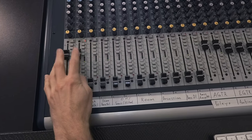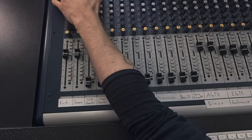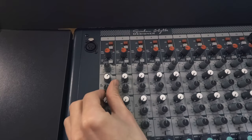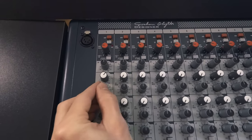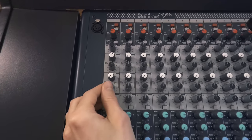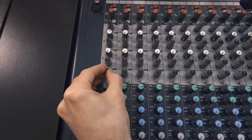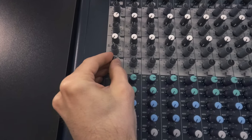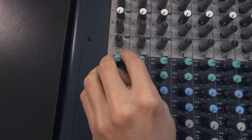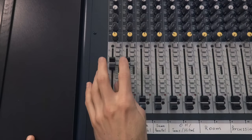Let's focus just on the kick. Let's bring in a little bit of EQ — maybe add a little bit of 5k, and maybe a little bit of bottom end at 60Hz, around 3dB. Let's bring in the snare as well.